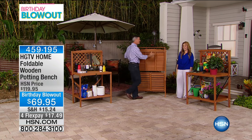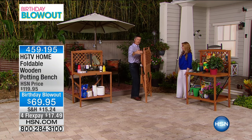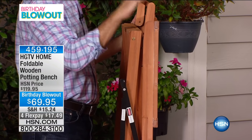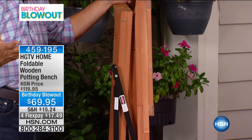So now you've folded this up, so it's not something that you have to have outside permanently. And you can see how narrow a profile this becomes. You can lean this against the wall in the garage. Maybe you have a small shed in the backyard. It's not that old little plastic card table that you have to take out.